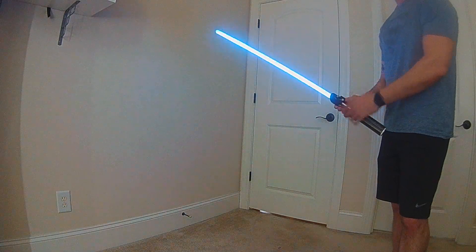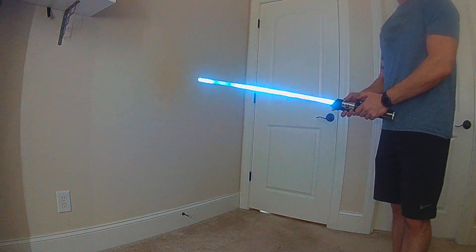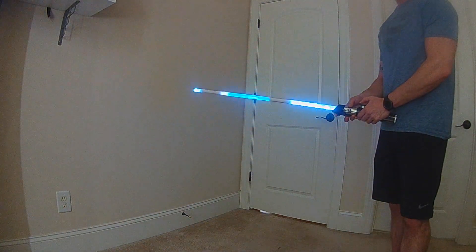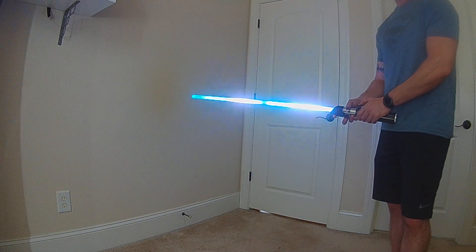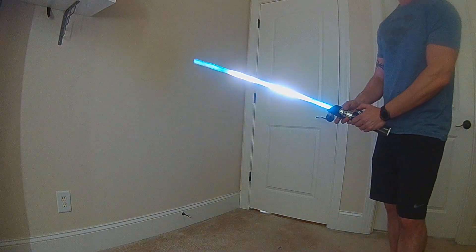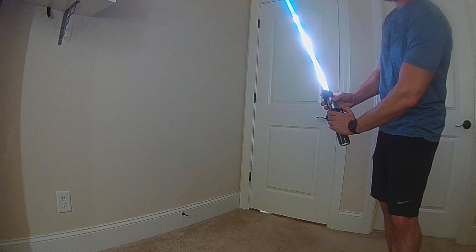This also has the responsive lightning block, which is a new effect for OS 4. With the lightning block, you can increase or decrease the intensity by turning your hilt, and you can move and focus that location just by bringing the hilt up.